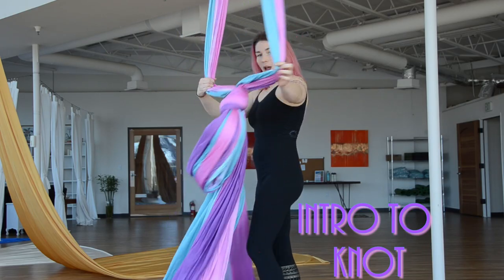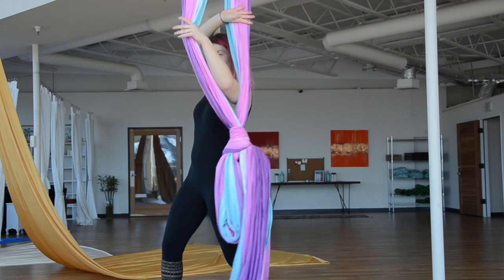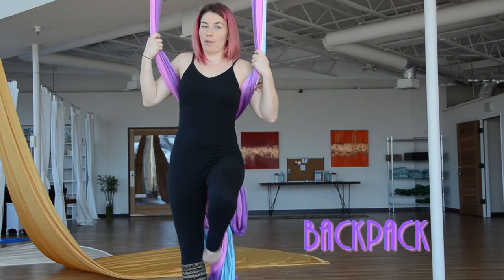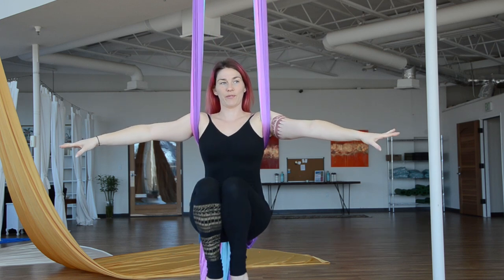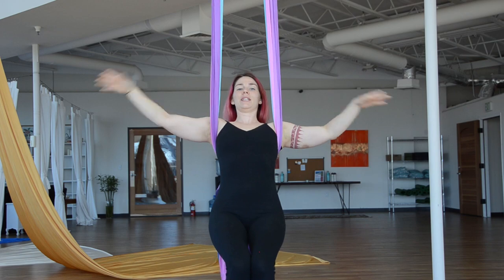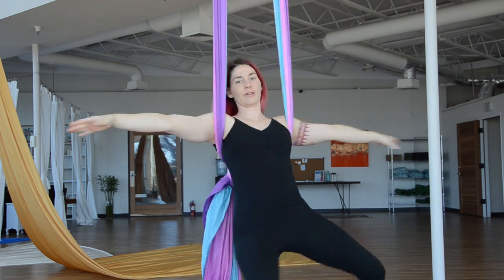Once I have my knot, I'm going to find the center of it and flip it on like a backpack. From here, I just want to feel how the silk supports me — I'm resting in my armpits. I'm going to give myself a little spin.